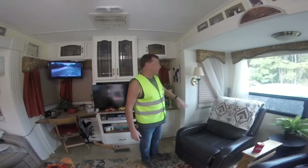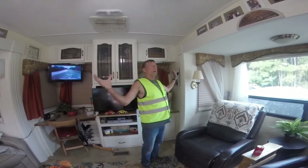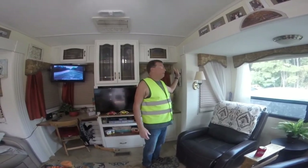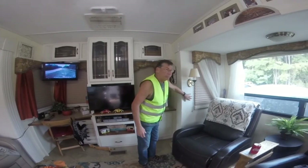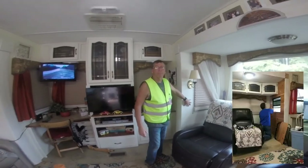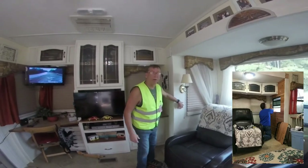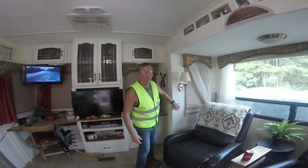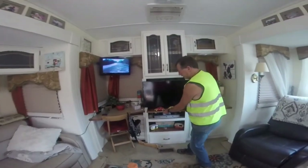We've been doing some remodeling in our camper. We've done all the woodwork — everything used to be a dark, dark brown, but we painted everything. It's like shiplap-type stuff. We put in a TV slide that goes in and out.